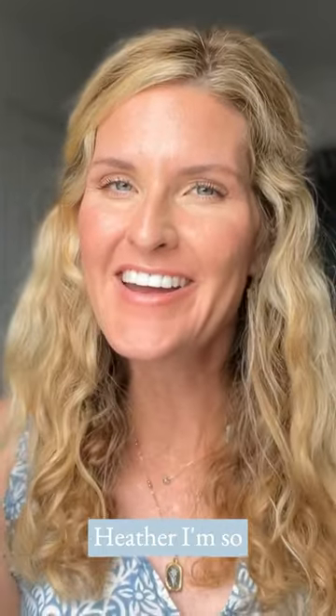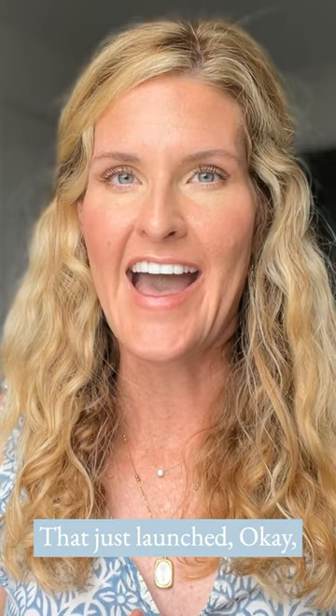Hey friends! I am Heather. I'm so excited to unbox some of the goodies that just launched. Now let's keep going.